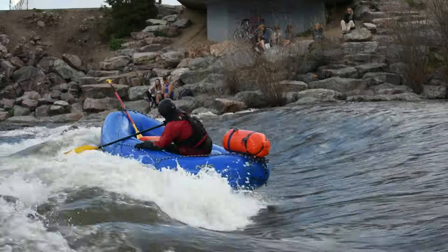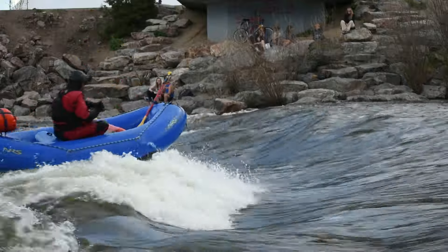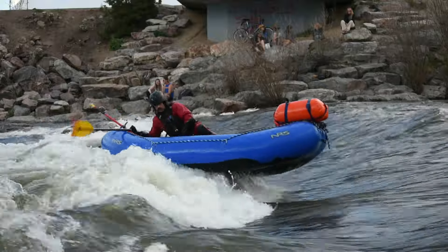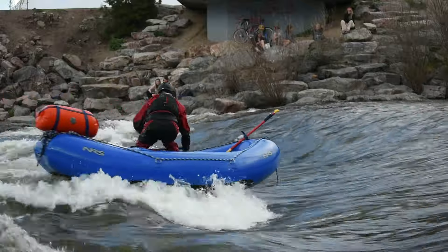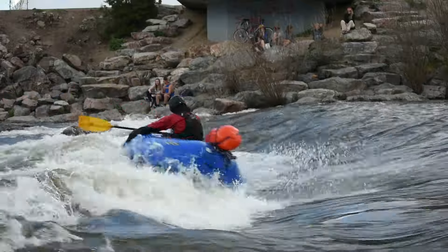So backstroke, jump to the front of the boat and then do a forward sweep to keep itself sideways. Or we could just do another backstroke — get a backstroke in and then continue that rotation. So backstroke, then jump to the front but do another backstroke.